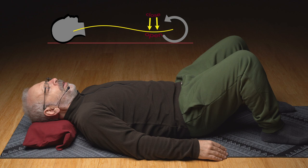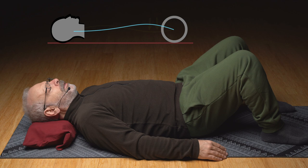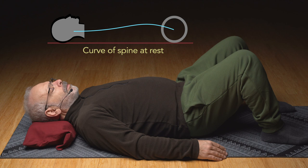Coming out of that easy. Maybe let a breath come into the abdomen. Just breathing, moving.